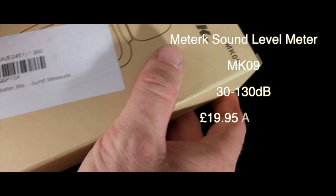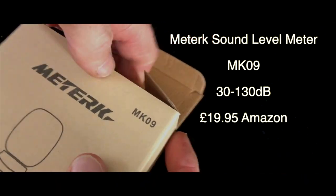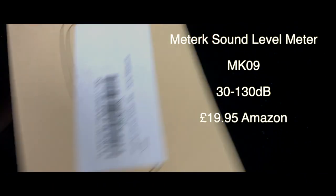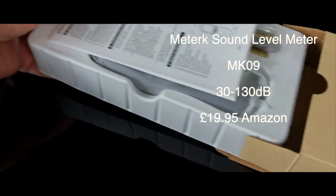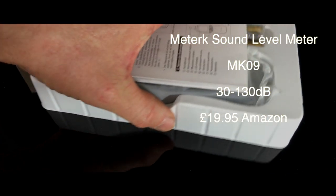Welcome to another unboxing video. In this video we're looking at the METURK sound level meter, the MK09. It's £19.95 from Amazon, with a range of 30 to 130 decibels.